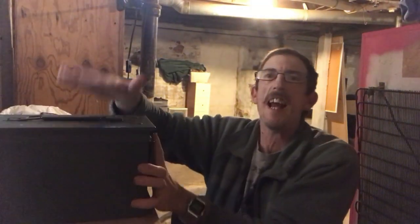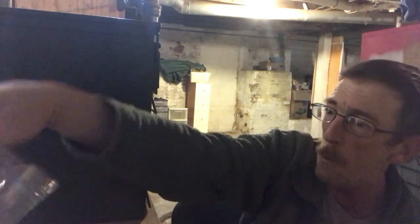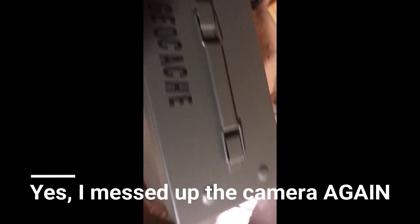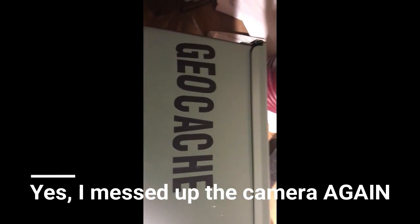Now, this is a plain ammo can. Somebody comes up and they might think it's something suspicious. So you can use stick-on lettering or a good permanent marker to put on these caches that it's a geocache. You can also get labels from Groundspeak or some other vendors — that works too. Got them both nicely marked, even though the letters are a little askew, they are still clearly marked. These are ready to go out in the field.